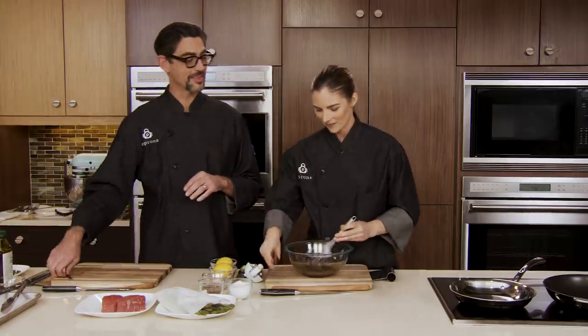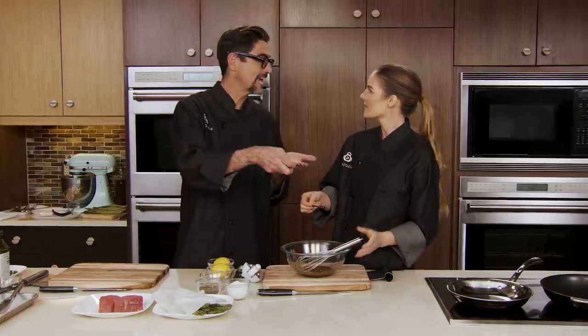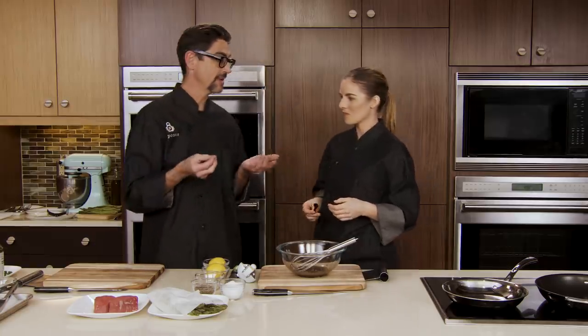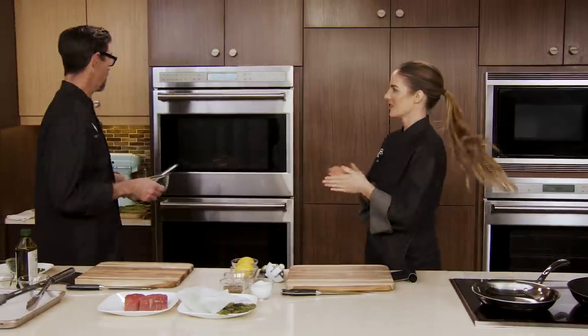I think we should give this a taste. Taste as you go — if you don't, you don't know what you're making. You never want to serve food you've never tasted. Mmm, that's perfect. That sweetness is so good. I'll set this aside.